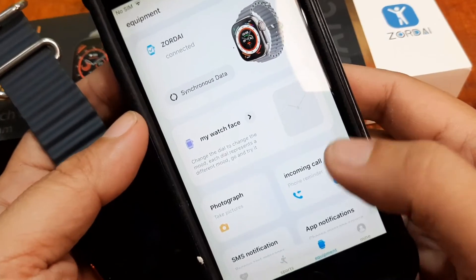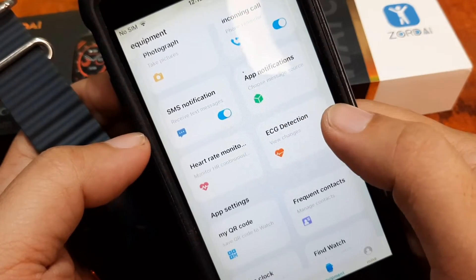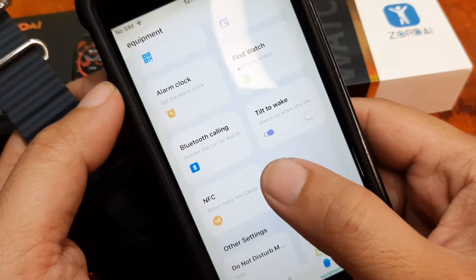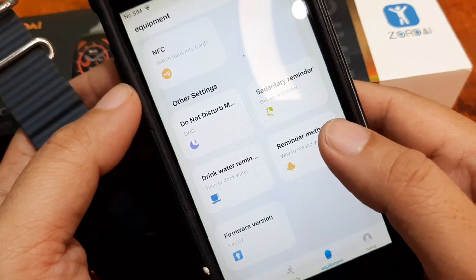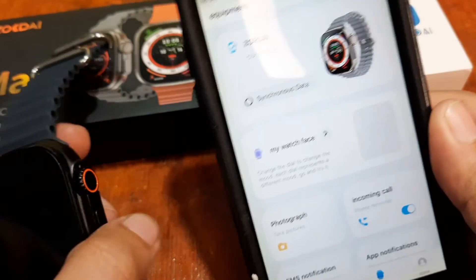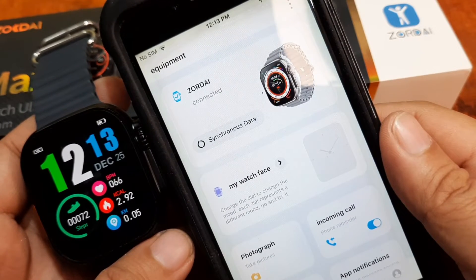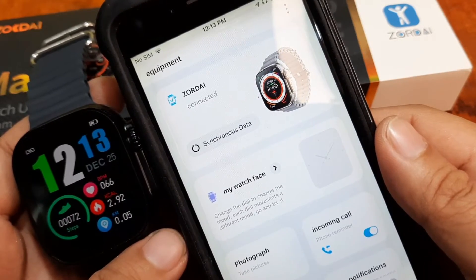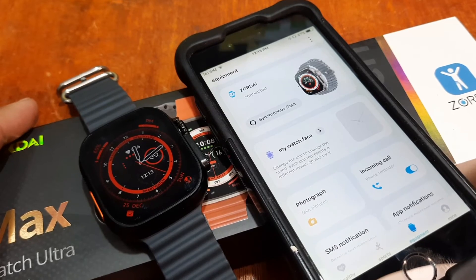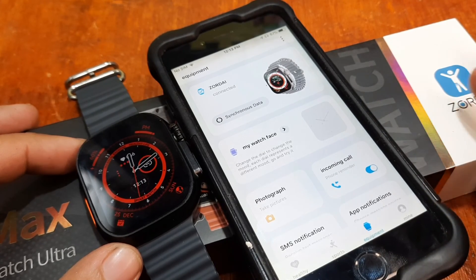We are already on the latest version. Everything is okay — we are paired with the smartwatch. Incoming call permission is set, app notifications are set, SMS notifications are set, as well as the settings for the Bluetooth call. Very easy to follow steps to install the Zordai application for the Z8 Ultramax smartwatch. If you have any questions regarding this video demo for the installation or connection of the Zordai app in iOS, please drop a comment below. Bye!